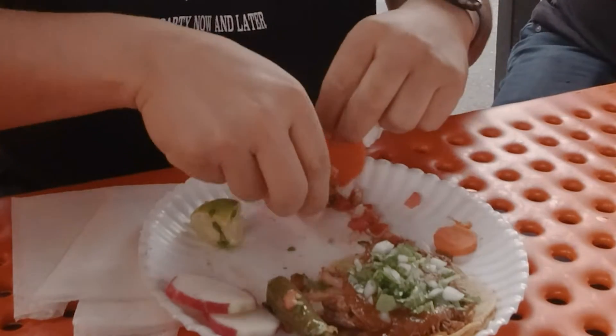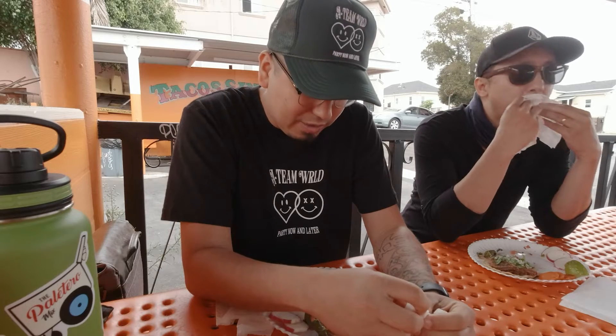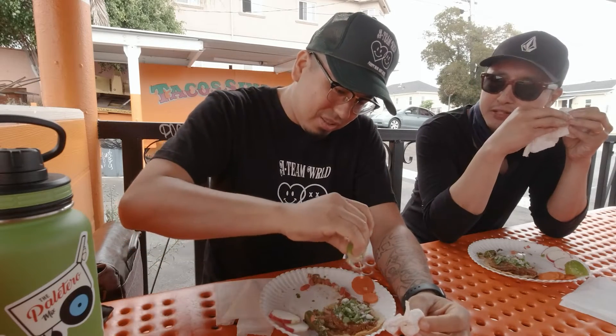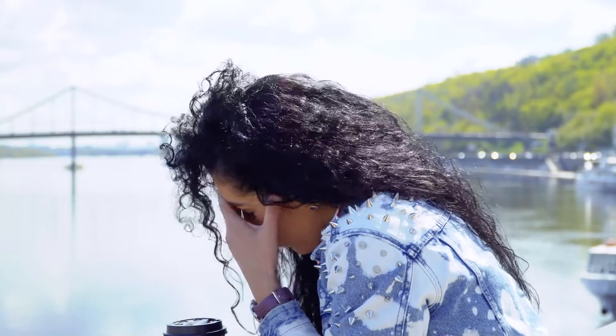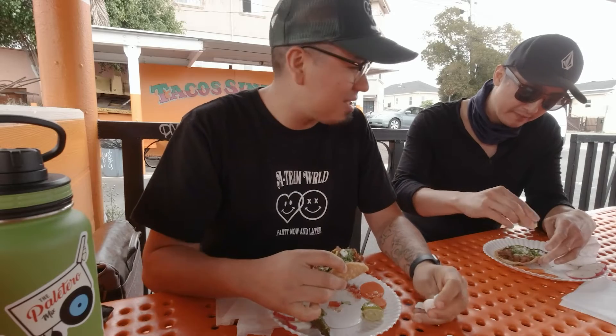We're professional eaters — we got this. It did not disappoint at all, it was beautiful. It's like an appetizer — the perfect size. It's some of the best tacos I've had. This is actually my first legitimate fish taco because the only fish taco I've ever had before is Rubio's, which is obviously the McDonald's of tacos. But this is the first legitimate one I've had and it's amazing — mind blown.